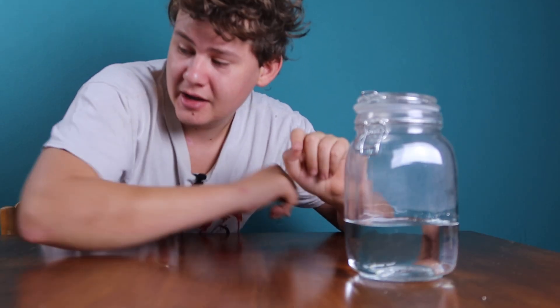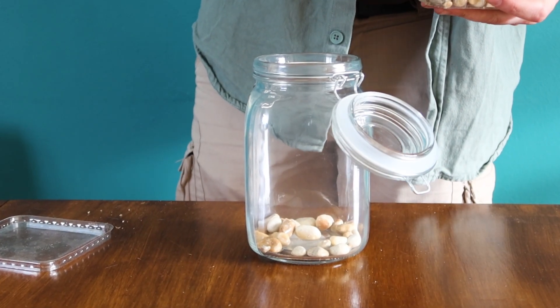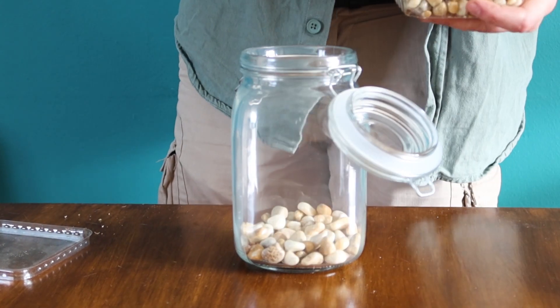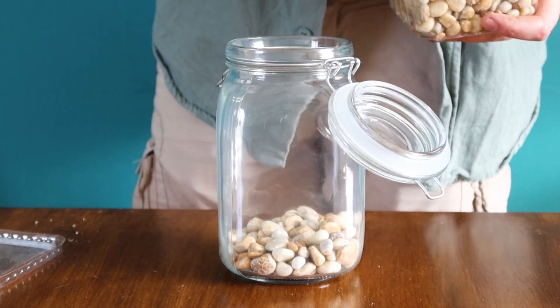Water will start to collect at the bottom of this jar, and if we allow it to stay in constant contact with soil it will create a lot of problems like root rot or excessive mold. But by simply adding a drainage layer we don't have to worry about any of that. In my case this layer is made from small pebbles, but something like marbles, leca, or a sponge will do the trick as well.